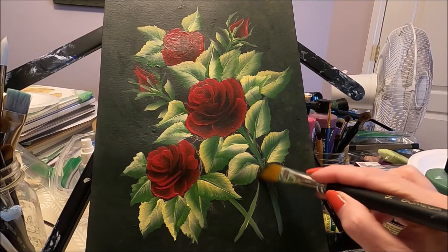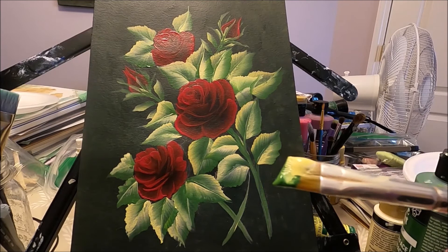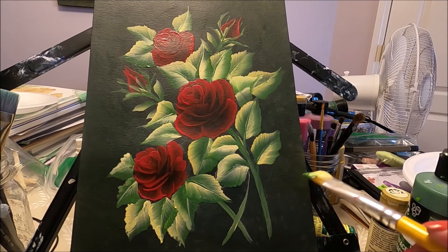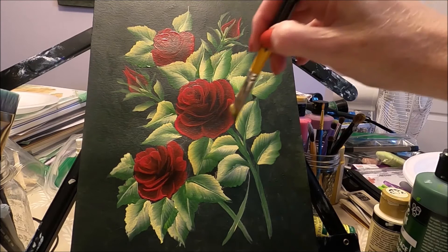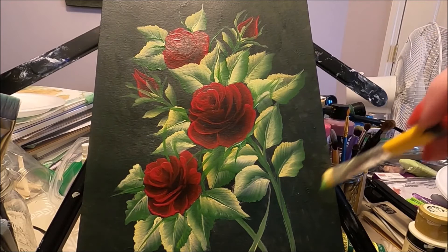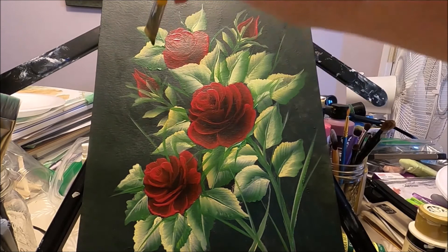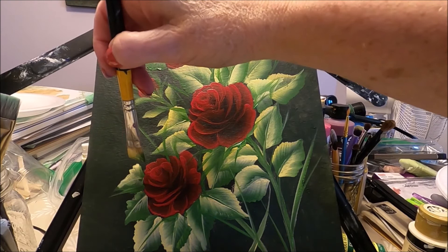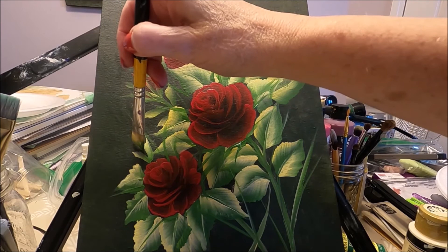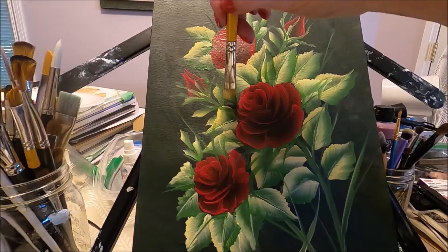I can sweep some of the chalk out that I don't need anymore — make sure your paint is dry before you do this. With my angled brush with the green at the top and the yellow and white at the heel, I'm going to start adding some branches and sepals on these larger roses. I'm just going to add some branches to make it look more like roses. We can add some small leaves just with the brush loaded the same way, just by pressing and lifting. Adding a little more vegetation.